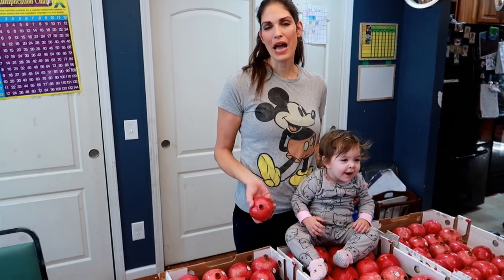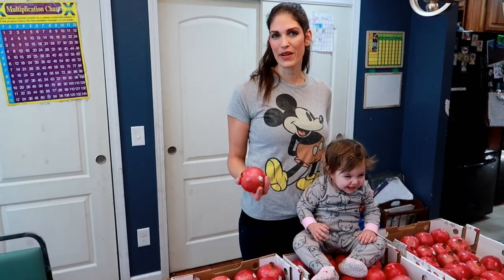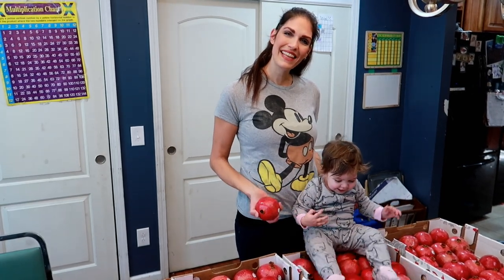Hi guys, it's Gina and today I'm going to show you how we freeze and store pomegranates so we can enjoy them all year long. If you want to see that, then keep watching.